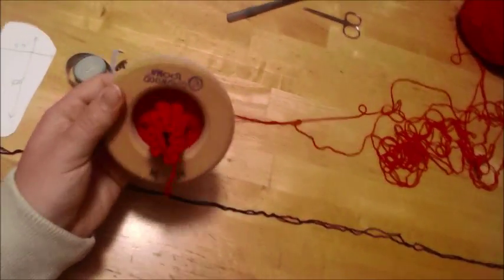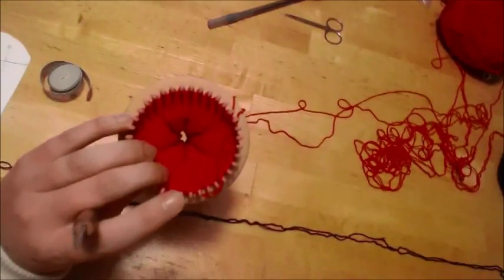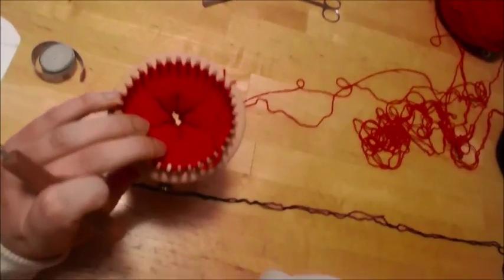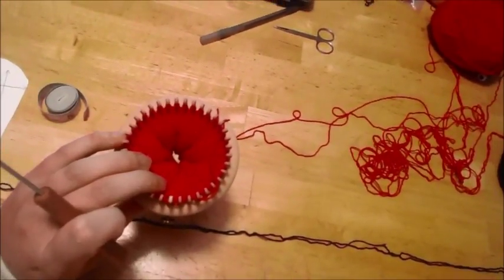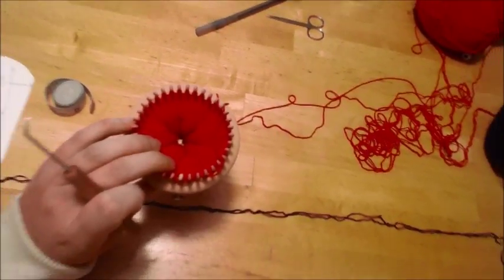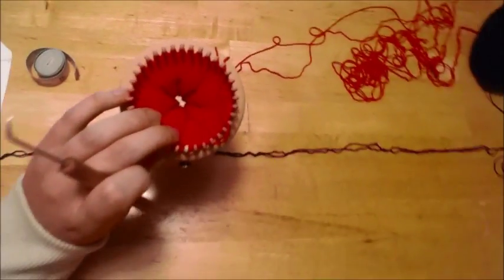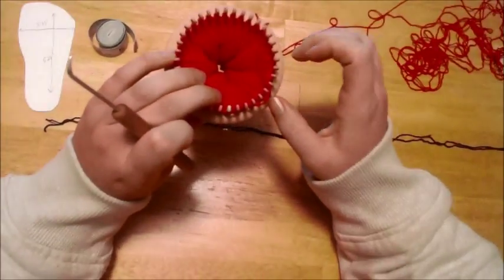I'm working my 36 pegs, so doing my basic math for figuring out my heel: divide that in half, which is 18, divide that by three, and that is six. So I'm going to be decreasing down to six single stitches.